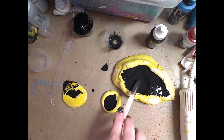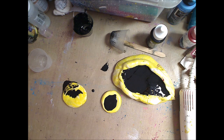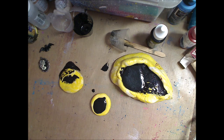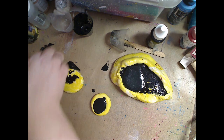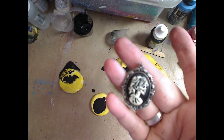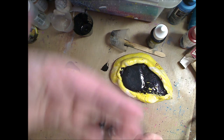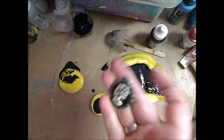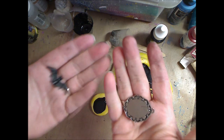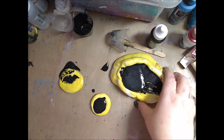I'm going to leave everything sit and when I come back I'll show you what it looks like. All right, so these are the jewelry pieces that I made the molds out of — and then we have a bat. They're just regular metal pieces; you can use plastic, it doesn't matter.